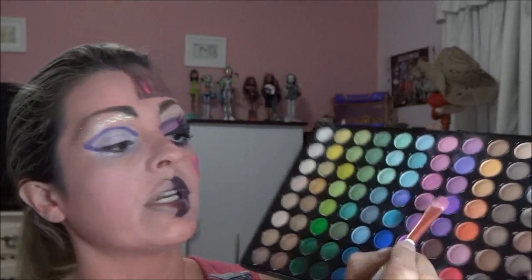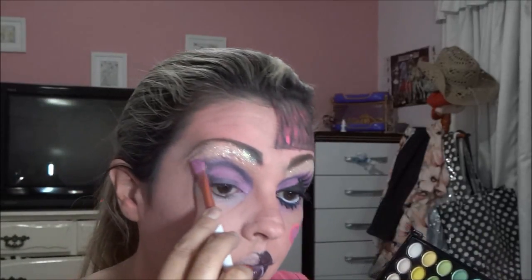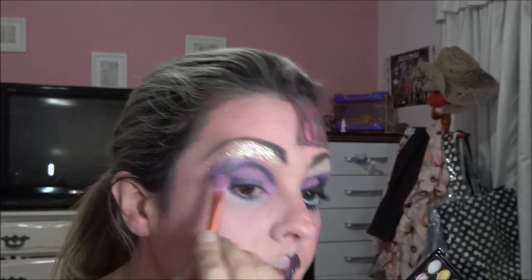Com o pincel gordinho, eu vou usar este daqui e vou esfumar esse roxo. Limpo o pincel e com este rosa aqui, vou passar em toda a minha pálpebra mole. E aí, com o pincel de côncavo, vou pegar o preto e vou marcar mais aqui o côncavo, onde foi passado o roxo. Vou pegar o pincel de esfumar e vou esfumar esse aqui. Vou pegar mais desse rosa, vou esfumar aqui, depois vou pegar esse mesmo rosa e vou descer aqui pra baixo.